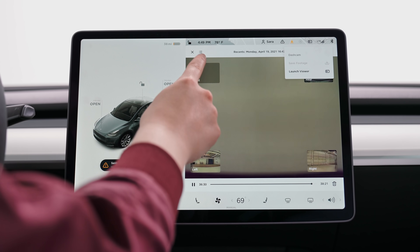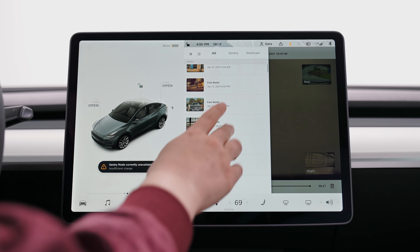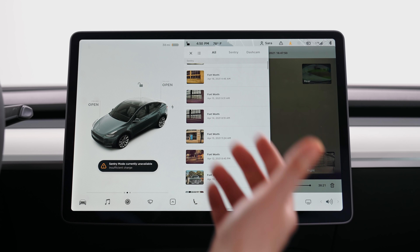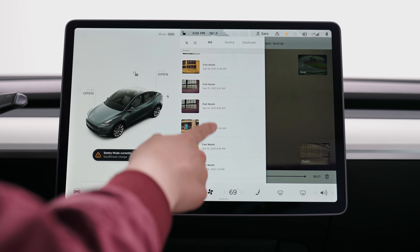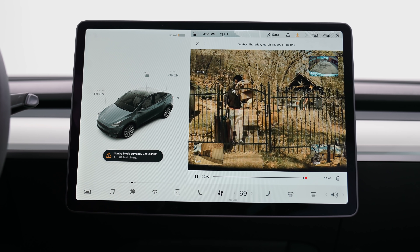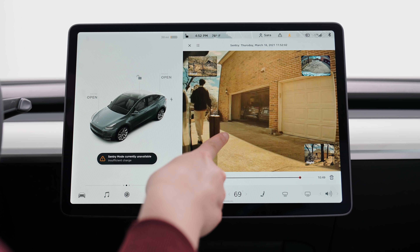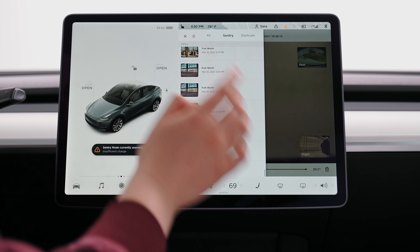The other thing it has is sentry cam mode. This is all of my sentry cam footage. When I'm parked somewhere — out to eat or even at my home — if something happens, if a squirrel runs across my hood or a person kicks my Tesla, you have them on camera. I should probably clear out my USB drive.